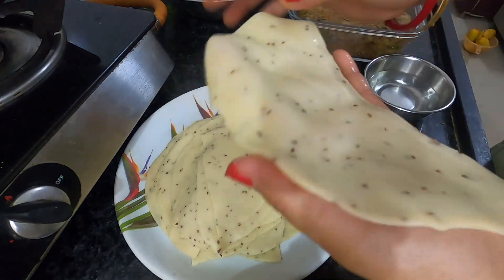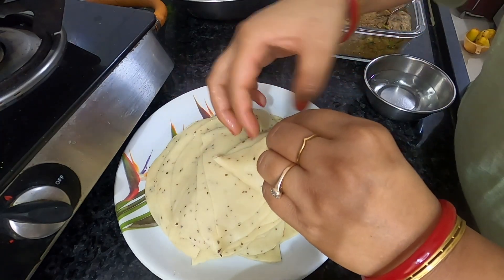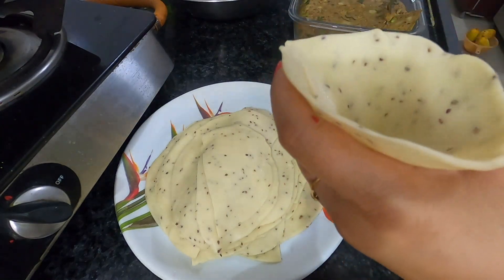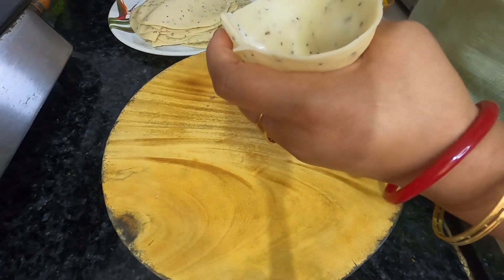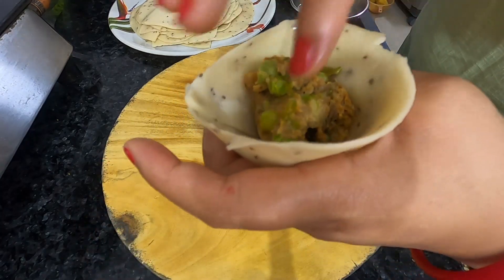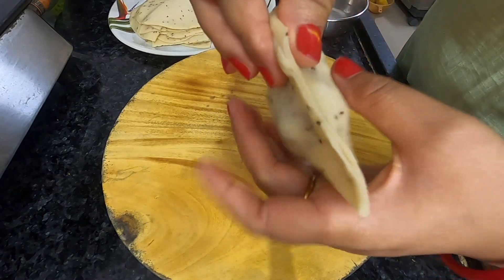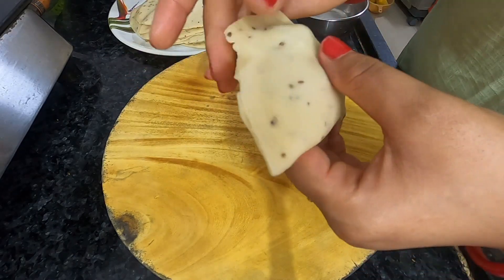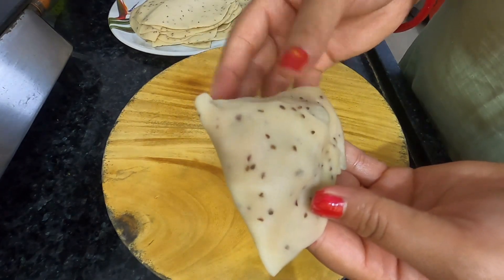I have made a cone shape like this. Now I will add the masala filling inside. After adding the masala, I have sealed it with water. Keep a little water and press well so the samosa stays closed properly.